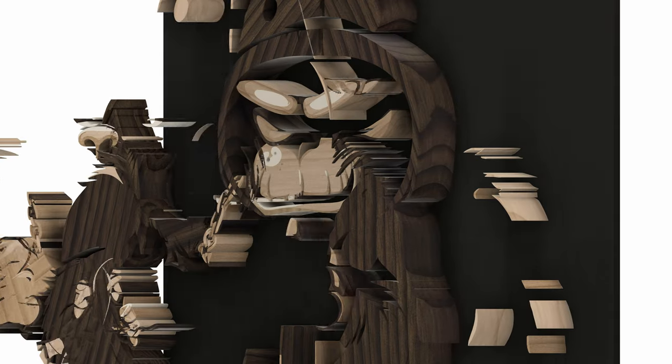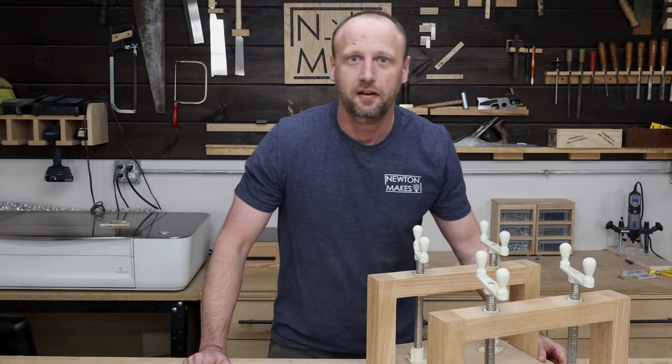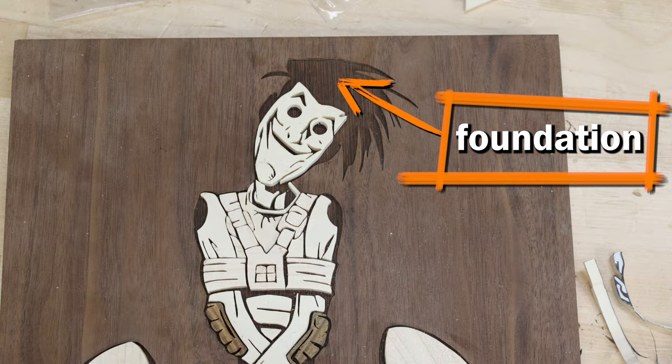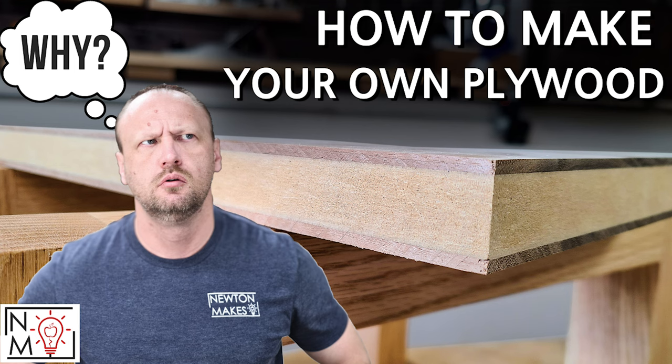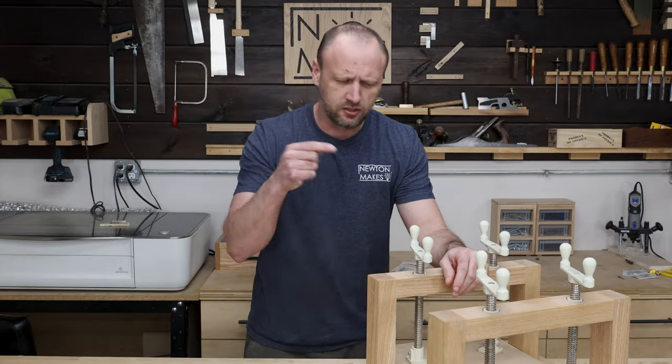Nothing starts without having a foundation — I need something to put all my pieces on top of, so let's start there. This is my veneer press; this is what I use to make those foundations for scroll saw projects. I actually have a video on how to make one of these if you're interested. What I need to do is get some veneer and some MDF, put it in this thing, and squish it down.